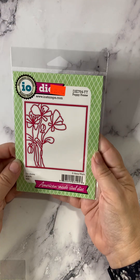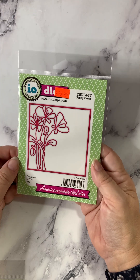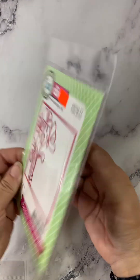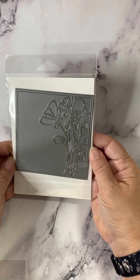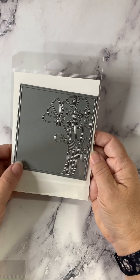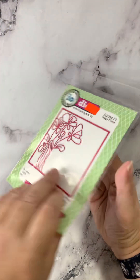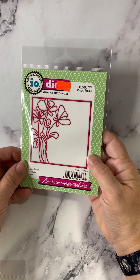This die is called Poppy Frame — and you get exactly what that says, a poppy frame. It's not quite A2 size, so it gives you plenty of space for a sentiment and other essentials. Super, super pretty card — very different and distinctive.